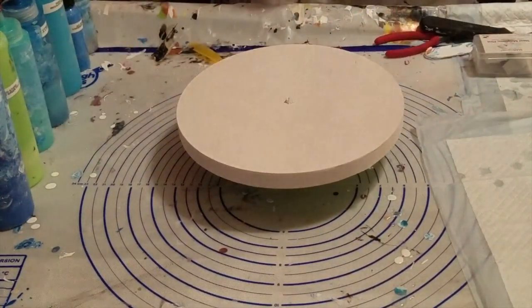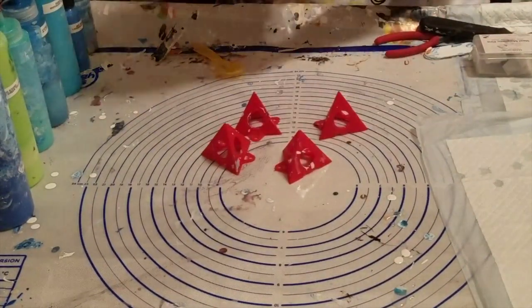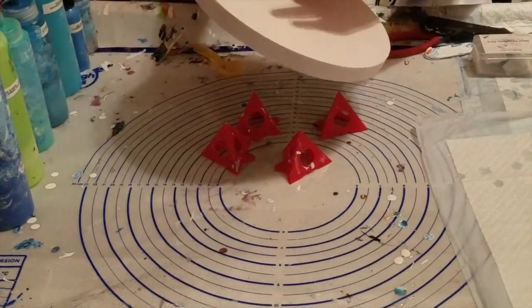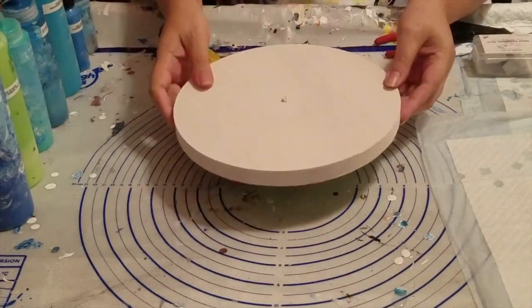It's a 10-inch round. I bought it at Michael's, and it's already pre-drilled with the clock holes, which I covered with a piece of painter's tape.